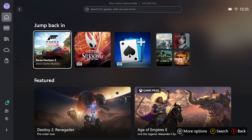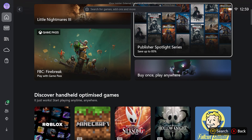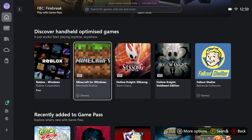Once signed in, you'll be introduced to the home page of the Xbox app, where you'll see the jump-back-in shelf highlighting games you've played on console, PC, or via cloud gaming previously. Further down the home page there are also tons of other shelves highlighting more great game recommendations, as well as the all-important handheld-optimized collection of titles.